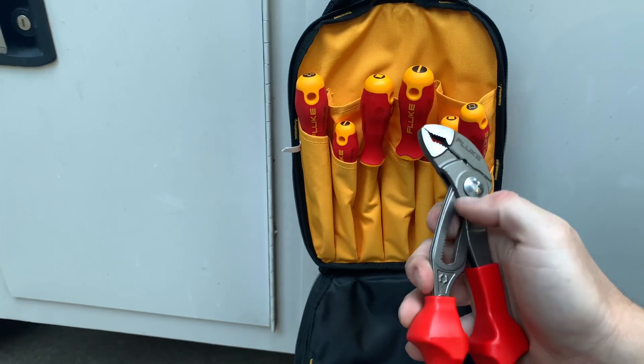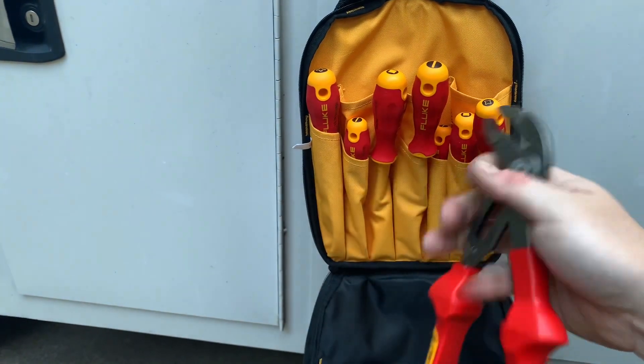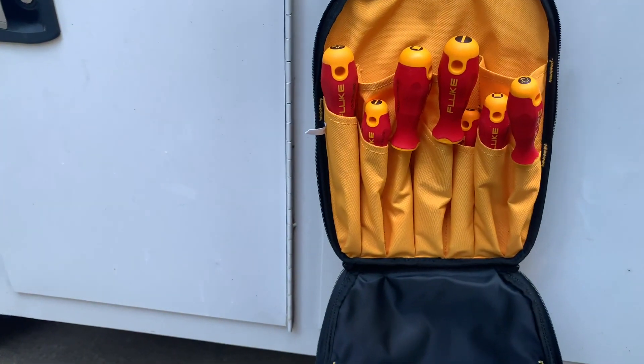What's nice is these are the slip style — they're not the push button. I've always been a fan of the slip style. I know some guys love the push button, but that's just my personal preference.